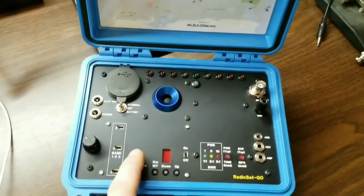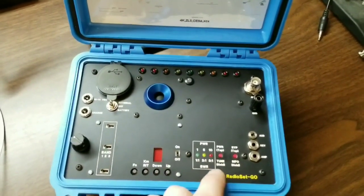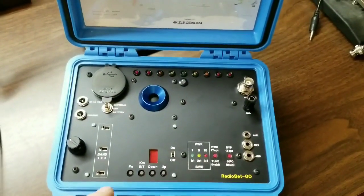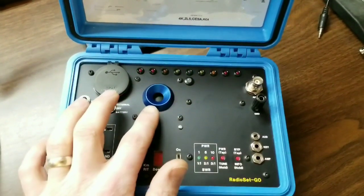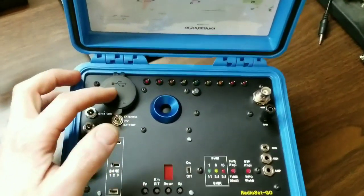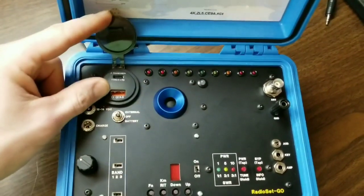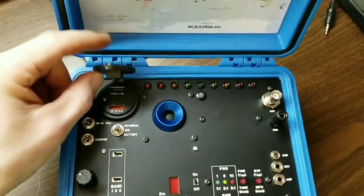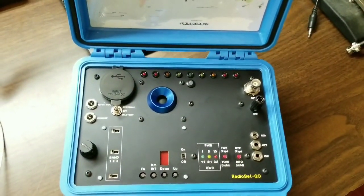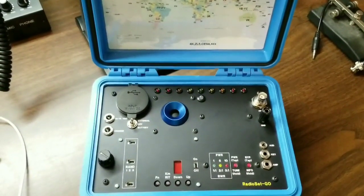It's converted and married with an Elecraft T1 Auto Tuner. It also has a built-in speaker with audio amplifier, a voltage indicator, a USB charging port, and a 3.3 amp hour LiFePO4 battery internally.